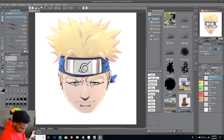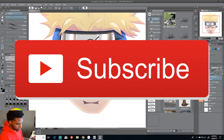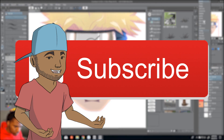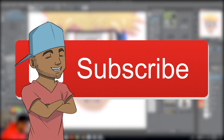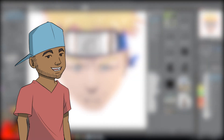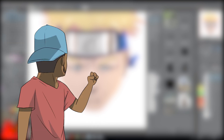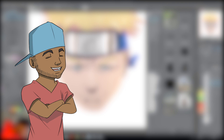Anyway, you guys, thanks for watching. I gave you the five tips that helped me out the most and hopefully they help you out too. If you want more content like this, hit that subscribe button and the notification bell so you can get notified every time I drop animations, drawings, or tutorials. In the meantime, go ahead and click that video over there — I guarantee you'll like it.